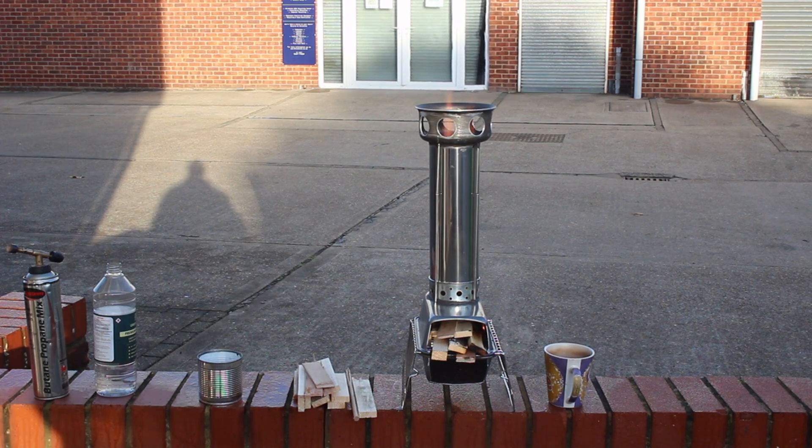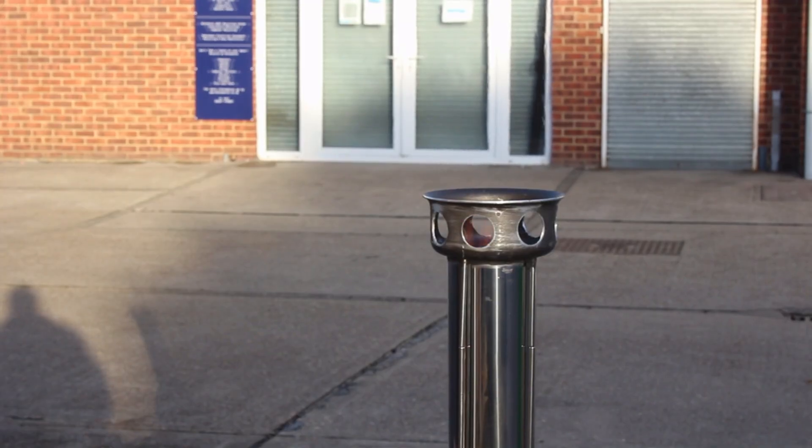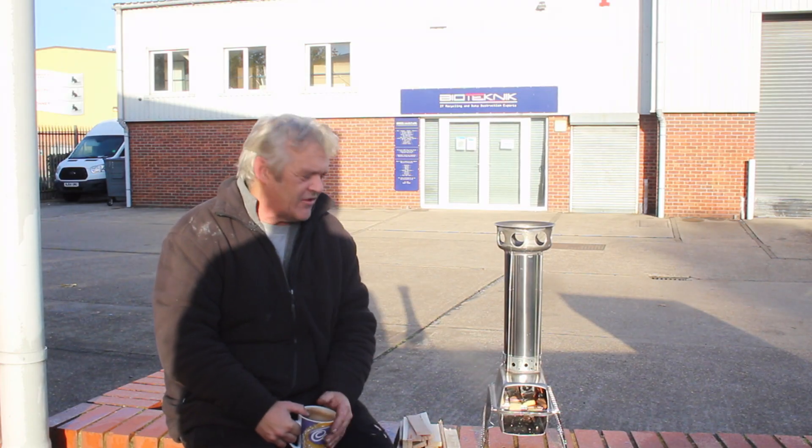There it is — I think it earns the name rocket stove. What's great about this is it's literally made from scraps: two loaf tins and a toilet brush holder. You can make these things from just about anything.